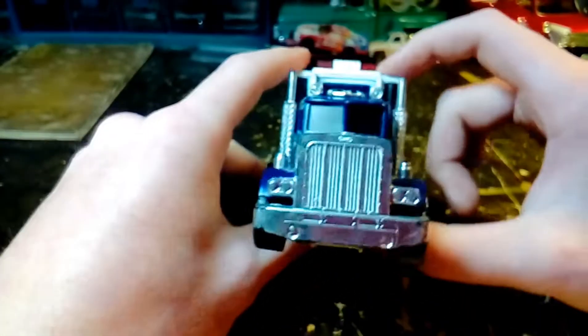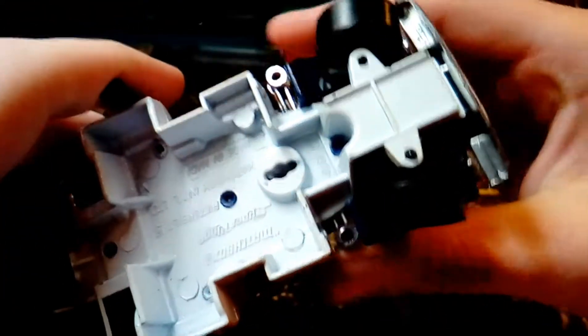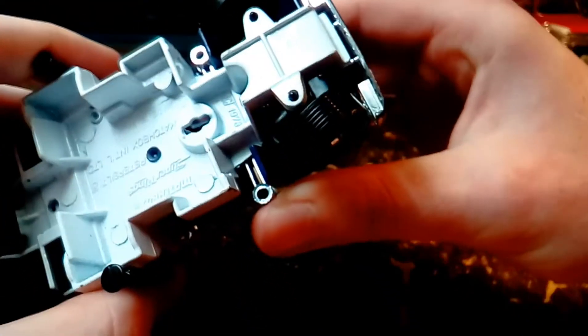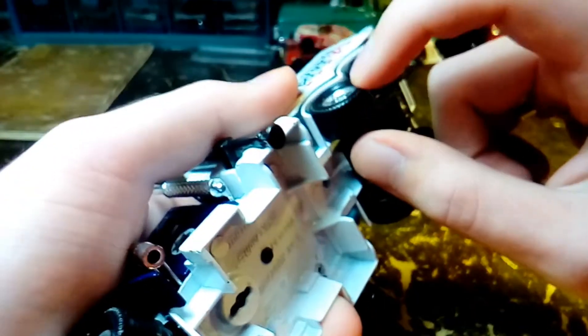I'll show you what's so cool about this truck, going from the front to the back. First, this truck steers. It doesn't have rubber tires — they're just hard plastic — but it steers really well like it's got rubber tires on it; it doesn't really slide around too much.